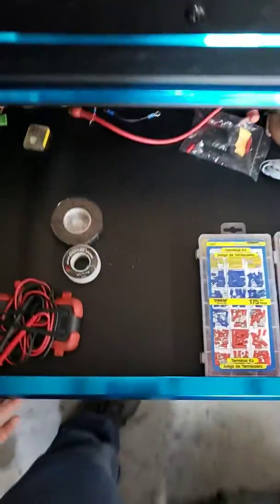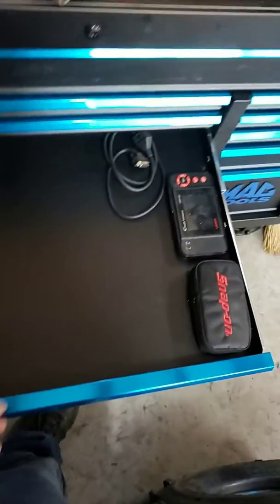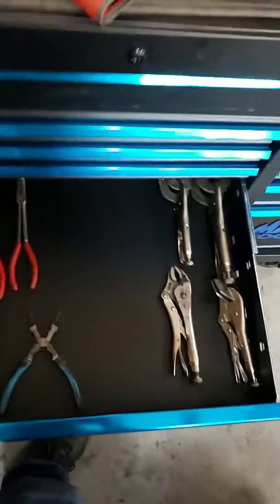This is where I have some of my electrical stuff — still don't have everything in here yet. This one is some diagnostic tools and tire stuff. And my pliers — still have to get everything transferred over in here.